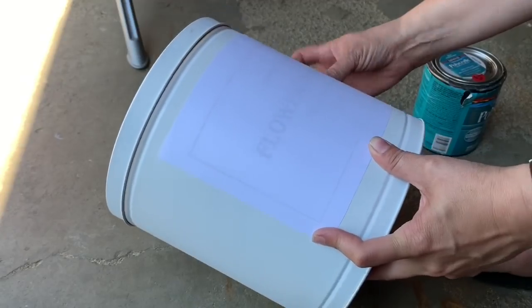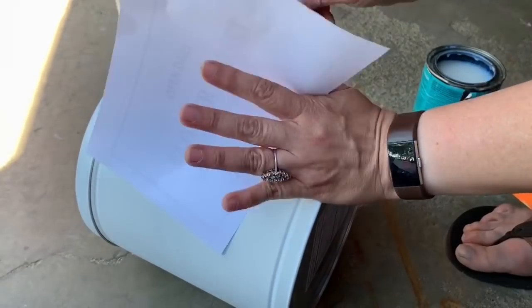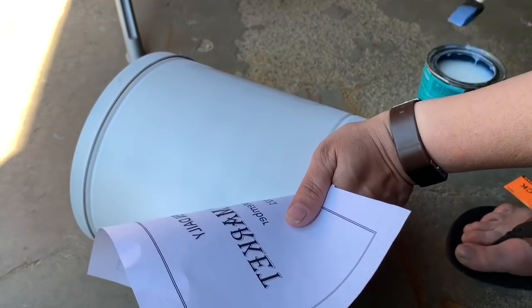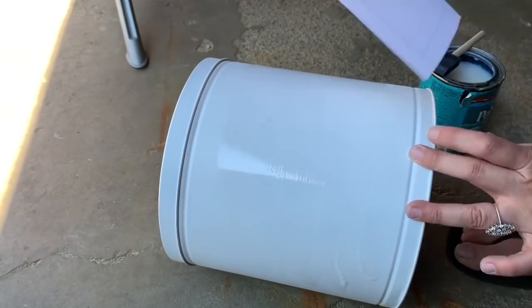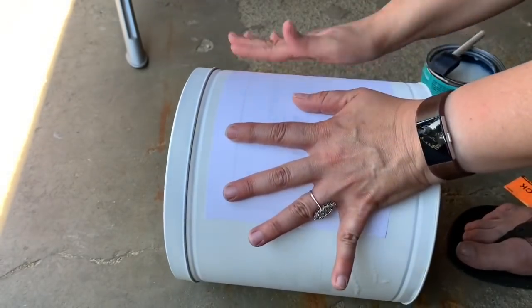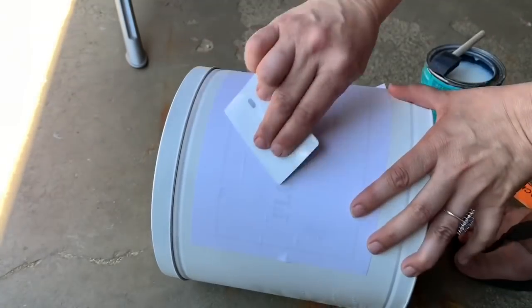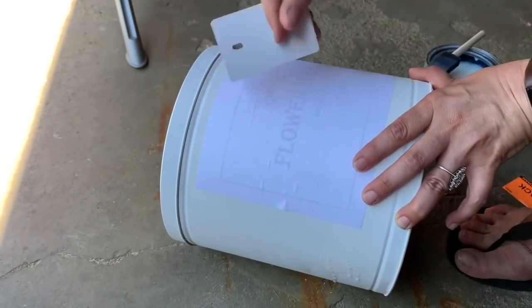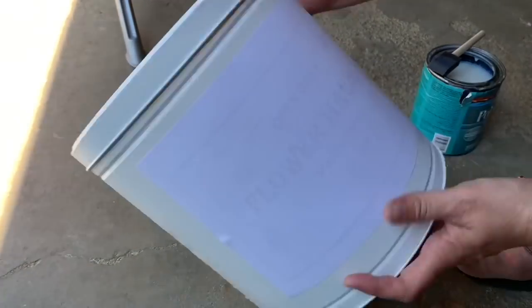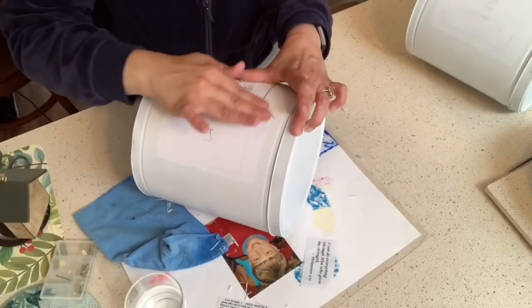I have a laser printer, but if you don't have one, you can go to Staples and they'll print it out for you. And you get Minwax Polycrylic — you can get it in flat or satin; mine is satin because that's what I found at a yard sale for $2. You go ahead and brush on a generous coat of that, then you just put your image on top of that. Smooth it out and try to get all the air bubbles out — use a credit card or some other flat item to smooth the bubbles out. Then you want to let that dry overnight.